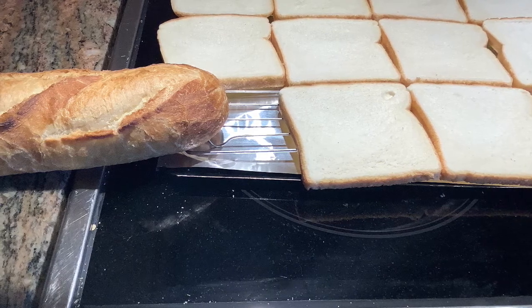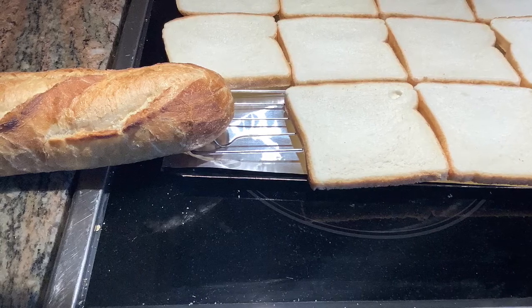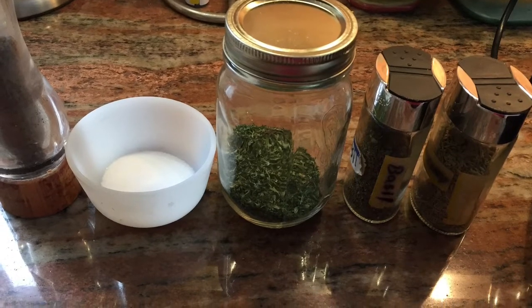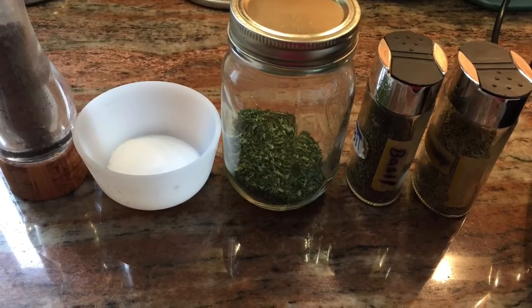Making your own Italian seasoned breadcrumbs at home is very easy. You don't need a dehydrator — just letting your bread sit out on the counter will dry the bread. I make sure the bread that I use has no dairy or egg in it. I usually use Italian bread or sliced bread.